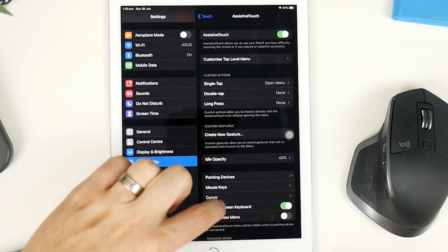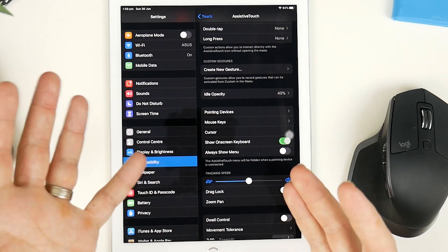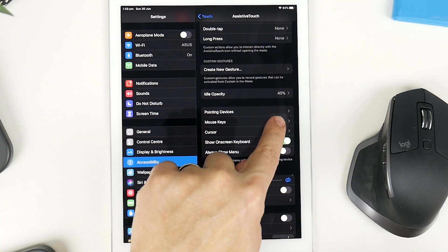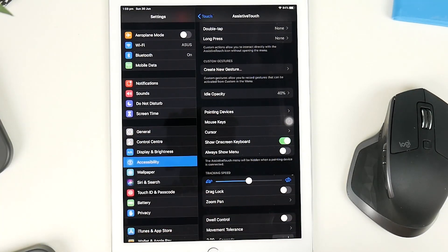I've currently got it on, and also what we want to do is go to Always Show Menu — I like to turn that off, because if you do go into any games, that little menu is super annoying and it's in the way. Just make sure you turn that off so that it's not on when you have full screen content turned on.